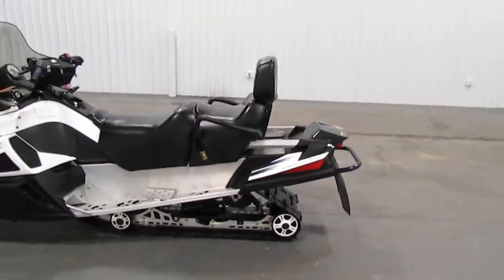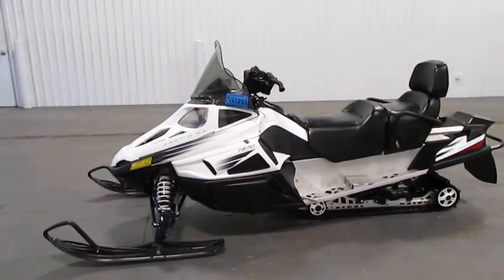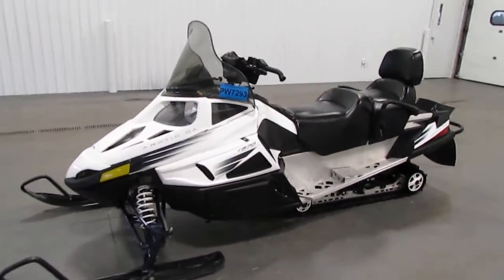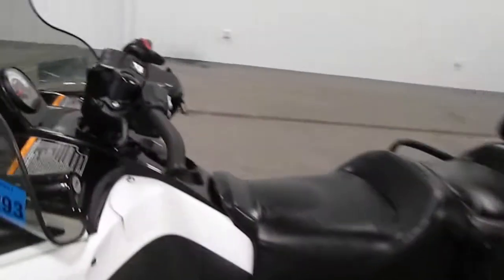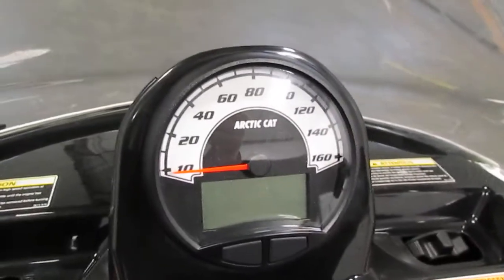This snowmobile has Arctic Cat exhaust and clutching, it has hydraulic disc brakes, and it has an analog speedometer with a digital gauge including tachometer.